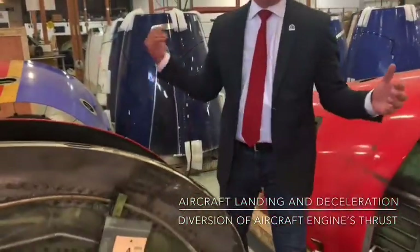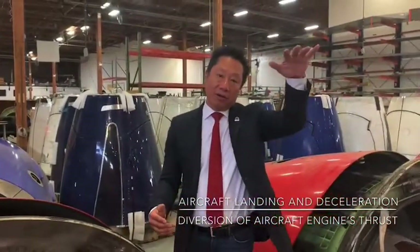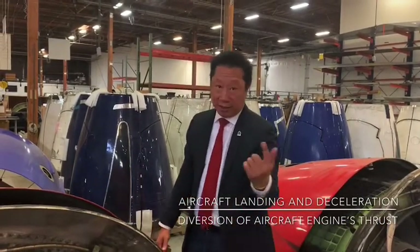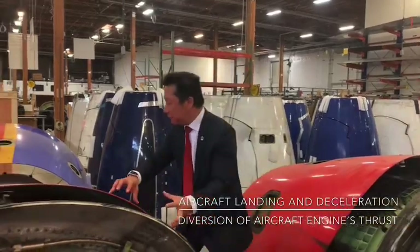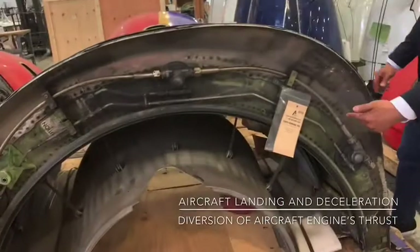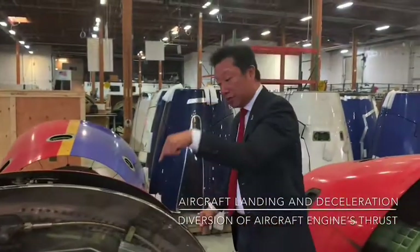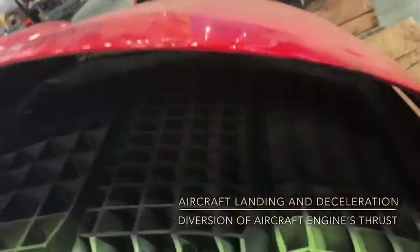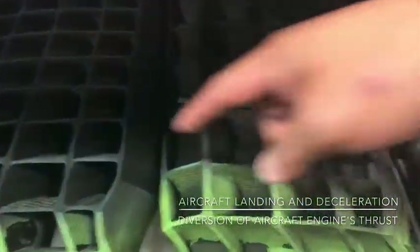When the airplane is coming in for a landing and the nose landing gear touches the ground, it allows the thrust reverser to deploy. When the thrust reverser is deployed, this sleeve slides back, and all of the air going through the engine that goes out the back now comes through the front.